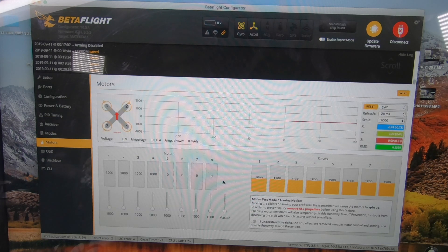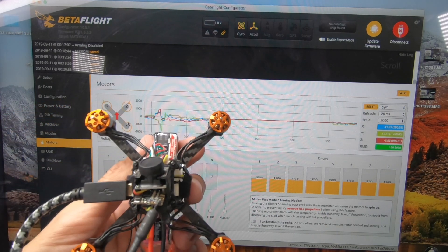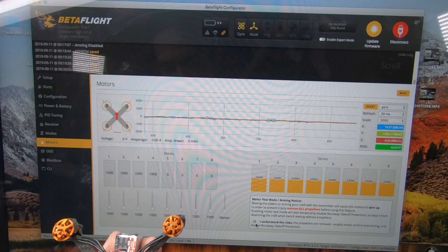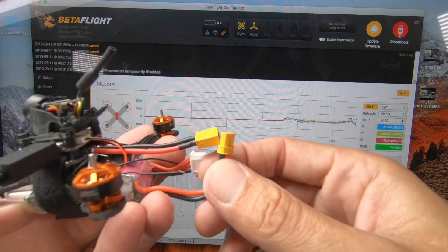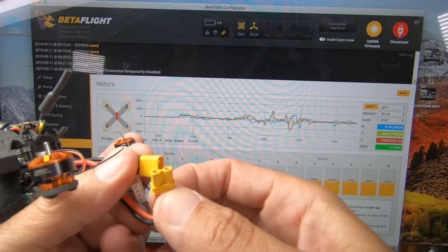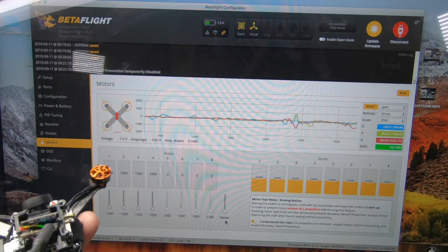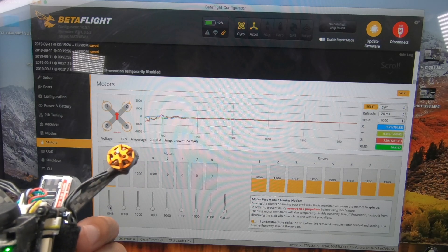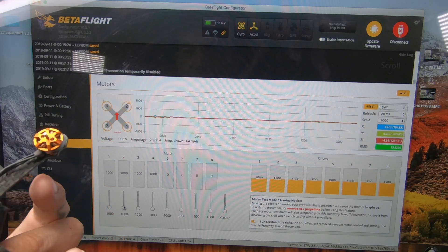Now go over to Motors, and make sure you don't have any propellers on it. In the figure you can see motors 1, 2, 3, 4. I like to test them to make sure they're working. It'll need power, so now is where we're going to plug in our battery. Go over to Motor 1 and spin it up — it's spinning the wrong way.